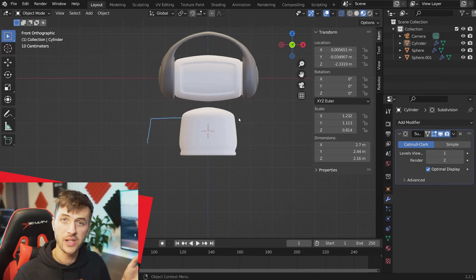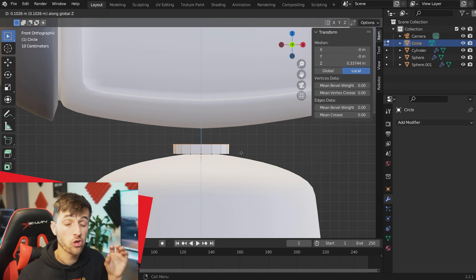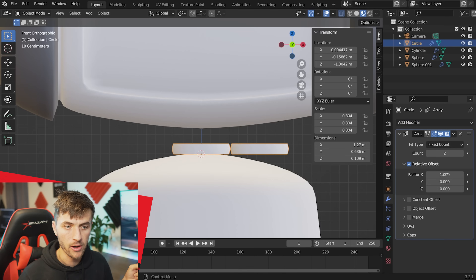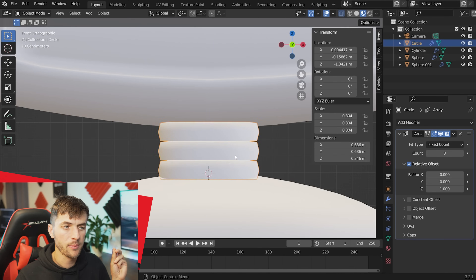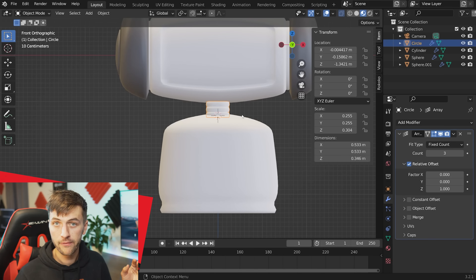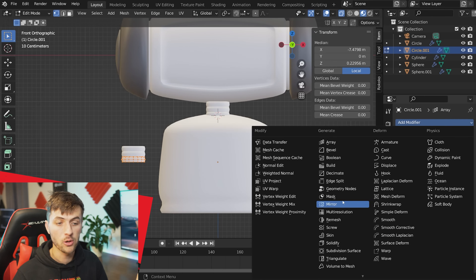Time for the arms, feet, and neck. Starting with the neck, add a circle with 16 vertices, scale it down, and extrude it up along Z. Hit Ctrl+R for one loop cut in the middle and scale that up slightly. Jump to the modifier tab and add an array modifier — set the factor to 0 on X and 1 on Z to duplicate the mesh upward. In edit mode, add one more loop cut, scale it down a bit to separate the rings, and position that as the neck piece.